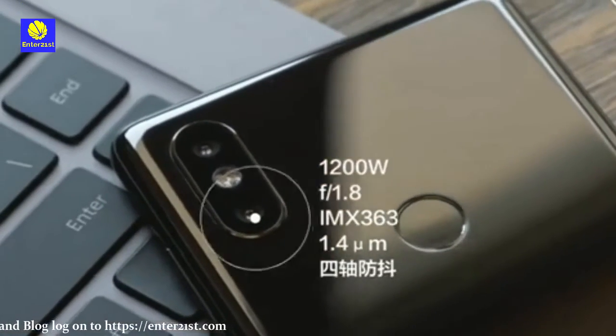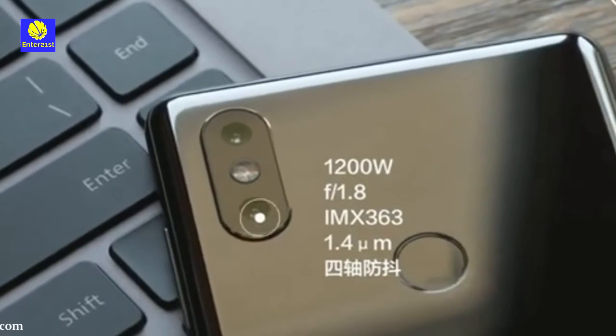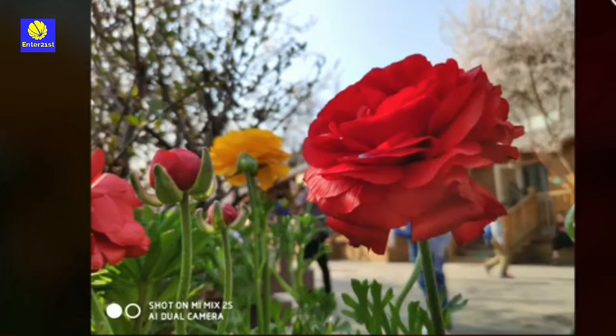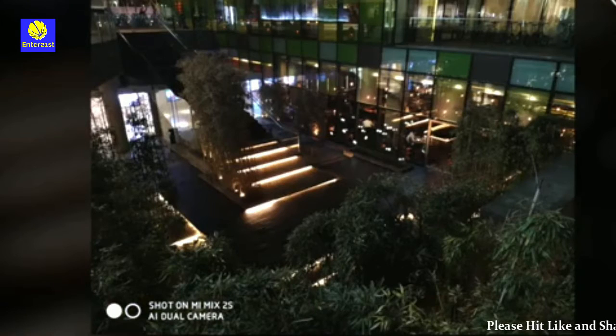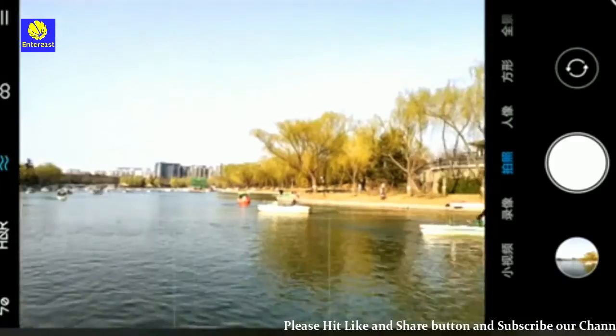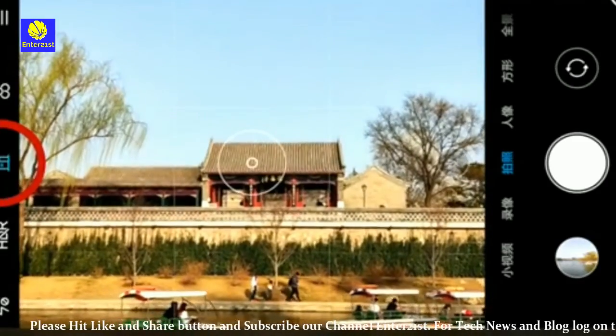The screen is a 5.99-inch front panel with Full HD Plus and an 18:9 aspect ratio — Xiaomi calls this the full-screen design 3.0. The new flagship comes equipped with Qualcomm's fastest processor, the Snapdragon 845, clocking at 2.8GHz and paired with the Adreno 630 GPU.